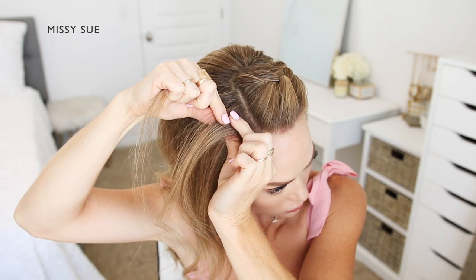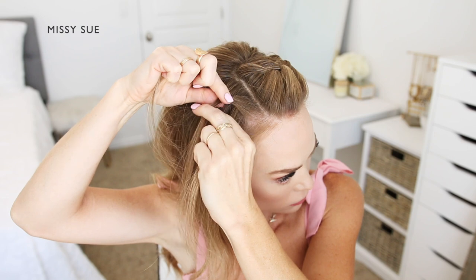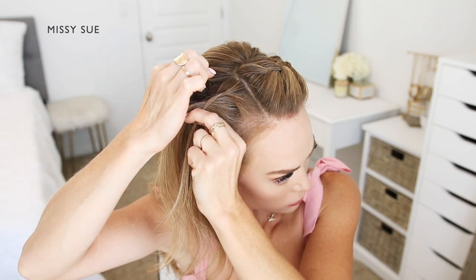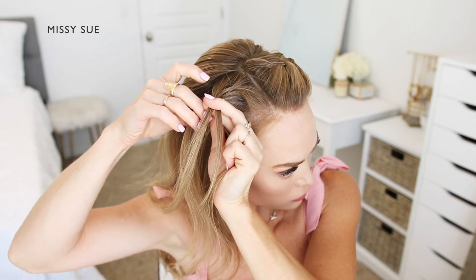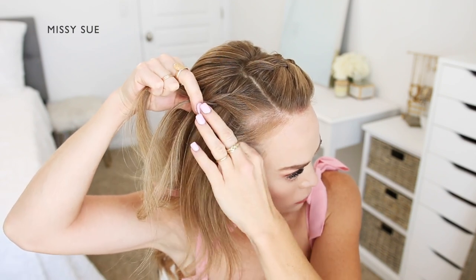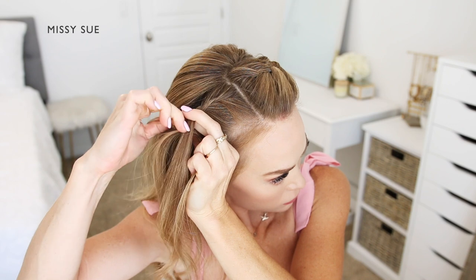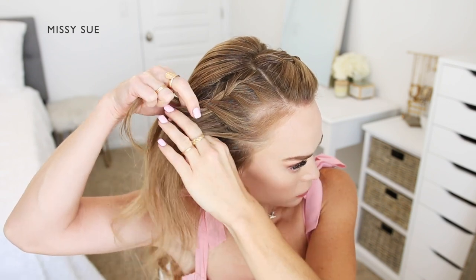I'm going to pick up a section of hair next to the part and divide it into three smaller pieces to begin the braid. I'm crossing the side strands once over the middle alternating between left and right, then crossing the back strand over the middle, picking up a new section and bringing it into the braid. Then I'm crossing the front strand over the middle, picking up a section of hair and crossing it into the braid as well. I'll continue crossing the side strands over the middle while picking up new sections and bringing them in.